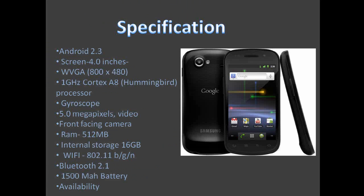First off, it's running Android 2.3, which was just announced today. The screen on the device is a 4-inch Super AMOLED screen with a resolution of 800x480. The processor is a 1GHz Cortex-A8 Hummingbird processor, similarly found on the Galaxy S phones and the iPhone 4. It also uses a gyroscope, which means it will be better for gaming and much more accurate.